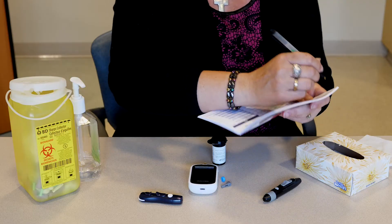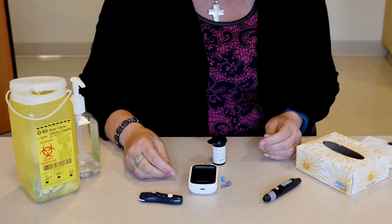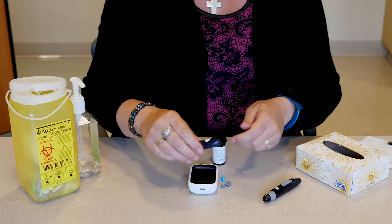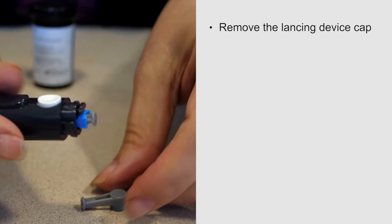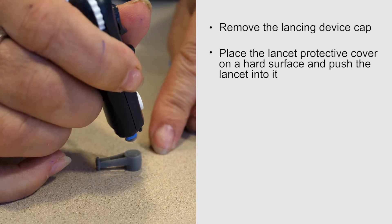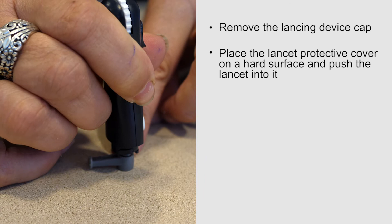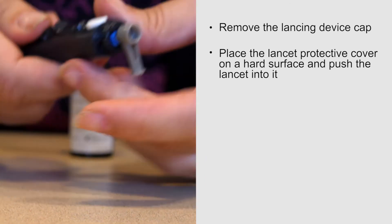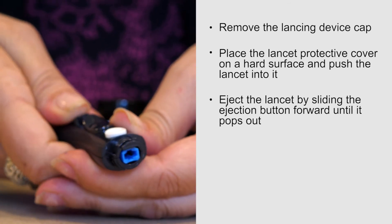You have now completed the blood sugar test. To remove the lancet from your device, remove the lancing device cap, place the lancet protective cover on a hard surface, and push the lancet into it.